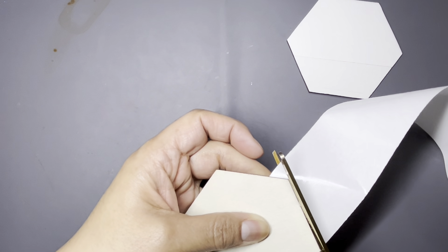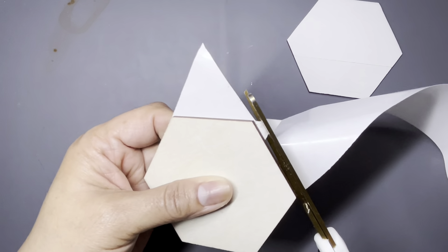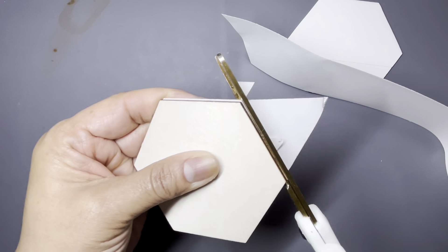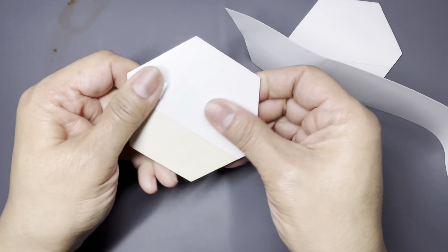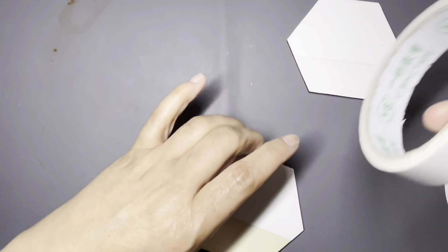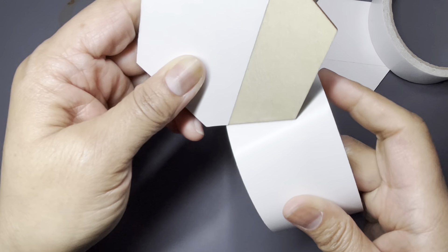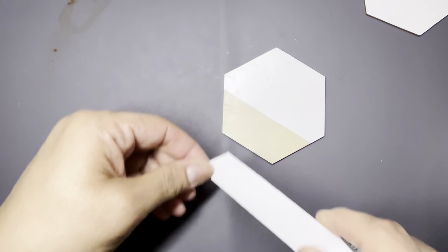Cutting it and this sticks to my scissors, but I have a method to clean it off so it's not a big deal. There's that one piece. I'm going to burnish it down as much as I can. Now I'm using the next piece — there's going to be a little waste on this side but not a whole lot.